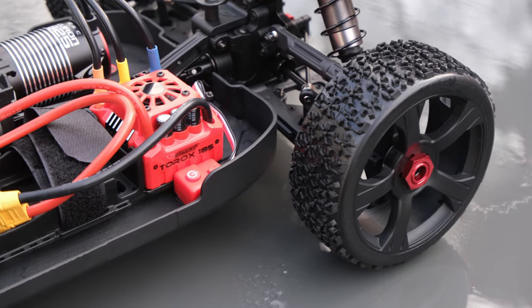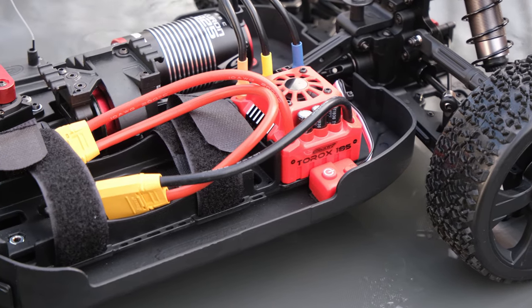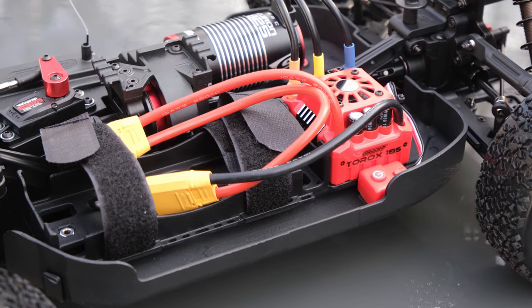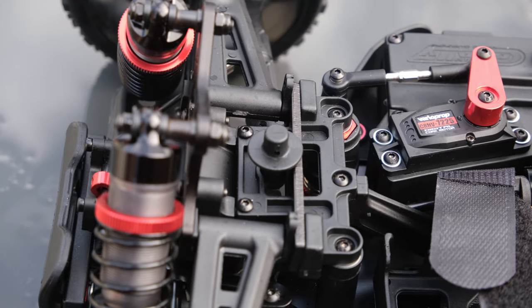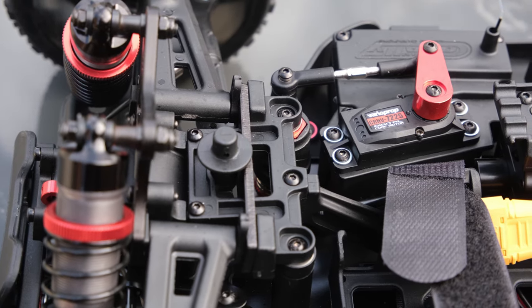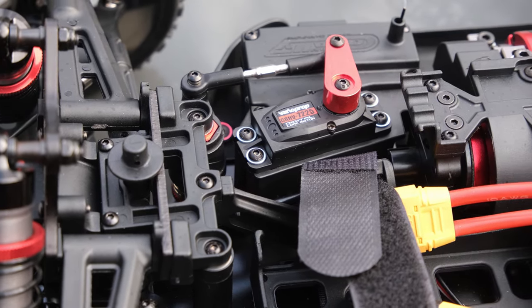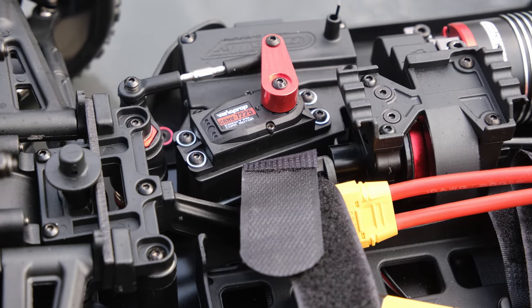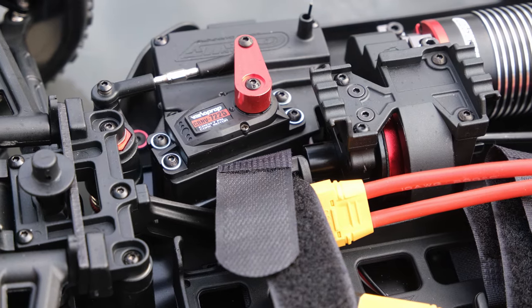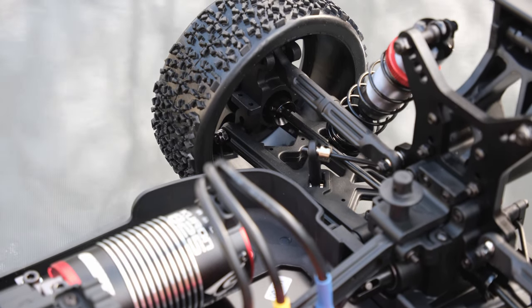It's a 150 amp ESC with lots of tunability because it is a Hobbywing ESC at heart. There's a big button to turn the vehicle on and off, but when it gets wet the button stops working. I had to unplug the battery to turn it off after today's riding. I didn't have any other electrical issues during what was a very heavy bashing session, even on a racetrack.